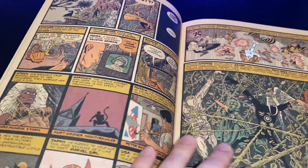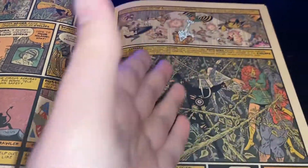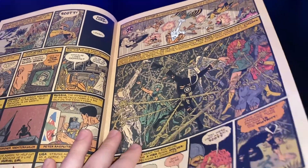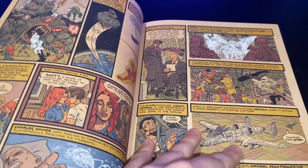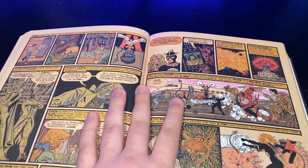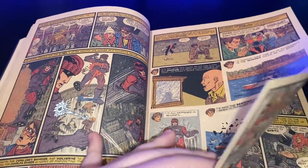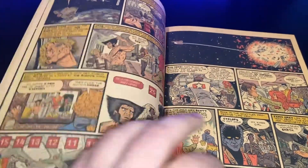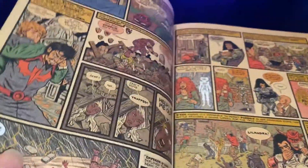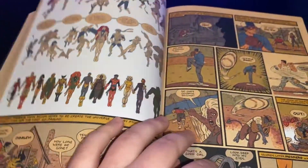You'll recognize, if you're an X-Men fan as I'm flipping through here, some of the major X-Events that happened. Right now we're at when that original X-Men team was kidnapped by Krakoa, and Charles Xavier put together the team that everyone now knows and loves from Giant-Size X-Men number one — the Wolverine, Nightcrawler, Storm, Banshee, Cyclops, Thunderbird team. And then we get into the Dark Phoenix stuff.